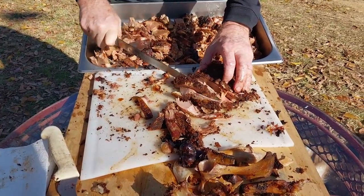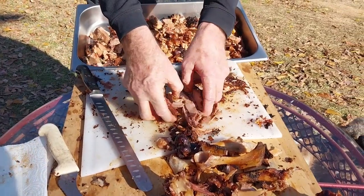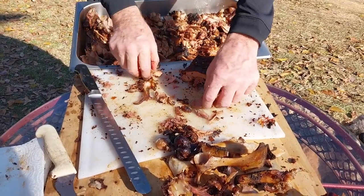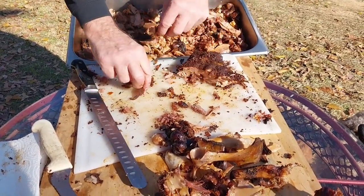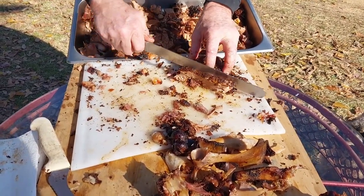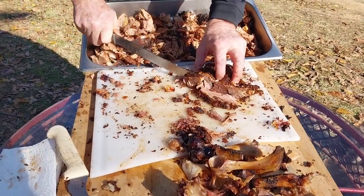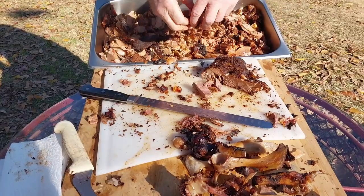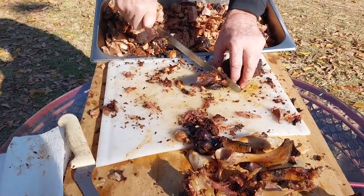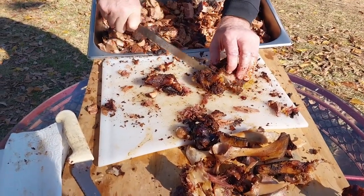The only thing I use for seasoning on this pretty much is Tony's, a little bit of garlic powder, some pepper and some salt, and then I use a little bit of my own dry rub. Not very much — most of it is just Tony's. So now you know. The way I did this, I cheated — I didn't tend this fire for hours and hours.